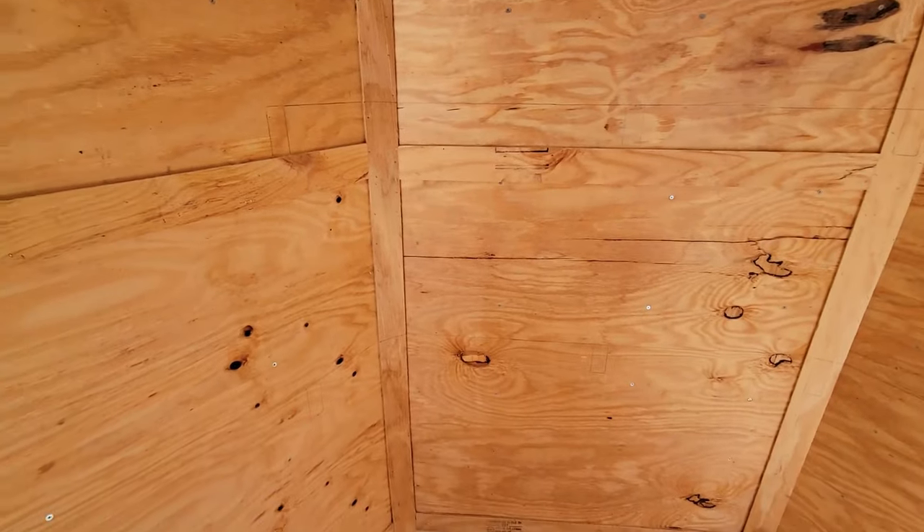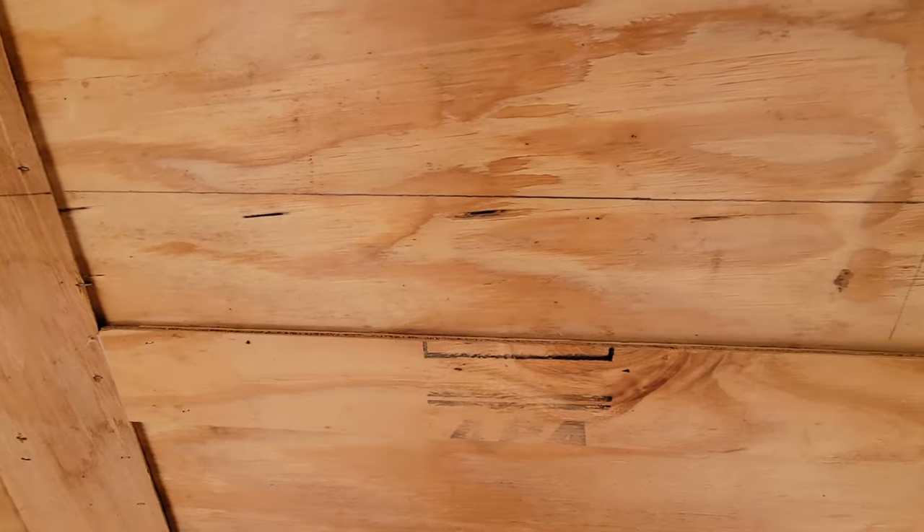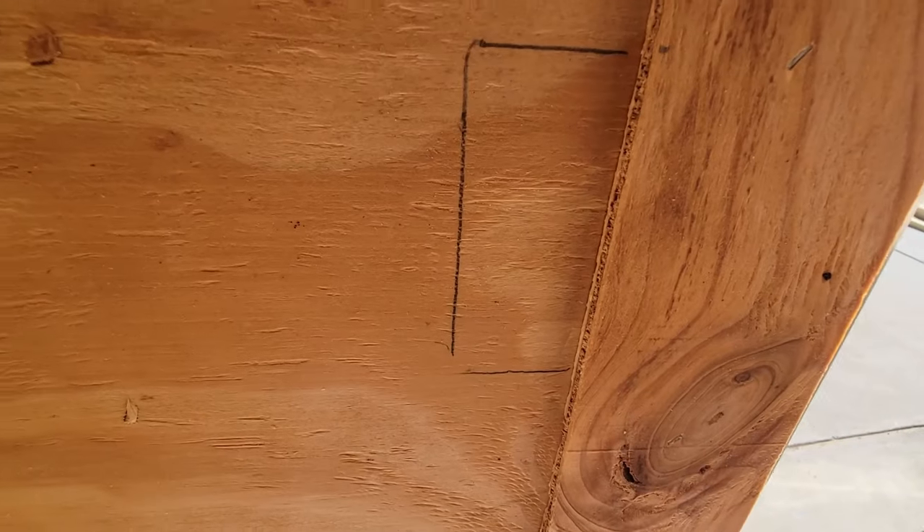I'm pretty happy with that spacing. I'll show you the pencil marks on the wall: I've got a 2x4 mark with a level line straight across, one on the center, and one in each corner. And going down, there's the next shelf line — another level line marked out, a 2x4 in the middle, and marks on each side.